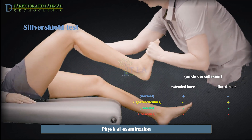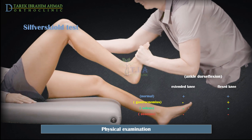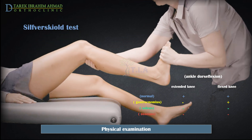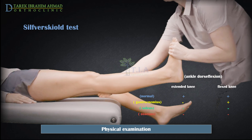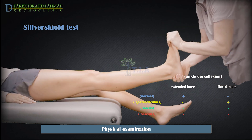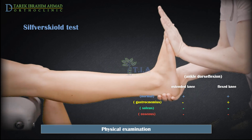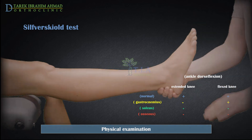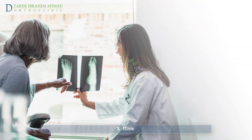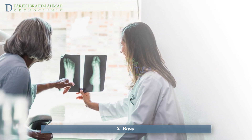In soleus equinus, ankle dorsiflexion is limited with the knee both flexed and extended. If the ankle dorsiflexion range is limited in both knee extended and flexed positions and there is a sudden or hard quality to the end of range, suspect an osseous equinus. X-rays may also be ordered to assess whether bone is interfering with ankle motion.